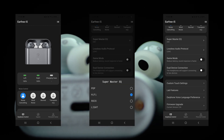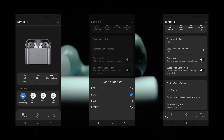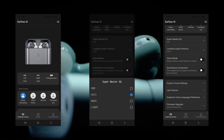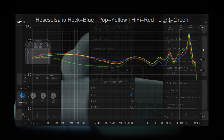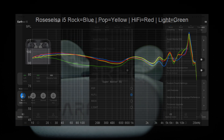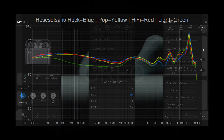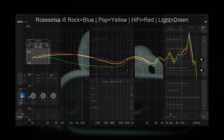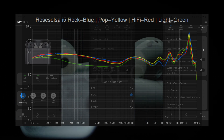The EQ profiles once again use strange names: there's Pop, Hi-Fi, Rock, and a new one called Light. The differences are mostly more subtle than in the i3, aside from the new Light profile which seriously reduces all lower frequencies by up to 8 decibels. Hi-Fi and Pop are almost identical with slight differences in treble and sub-bass, and Rock audibly has less upper midrange energy — to my ears it sounds the least fatiguing.